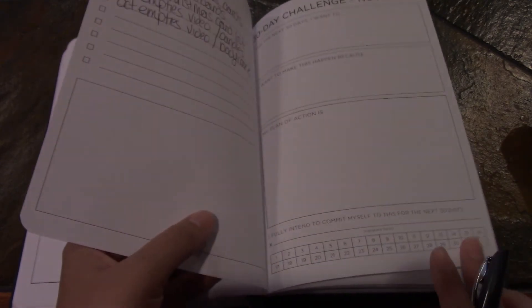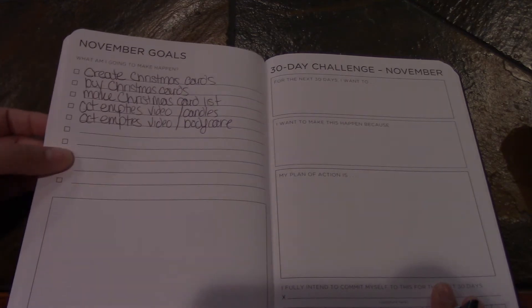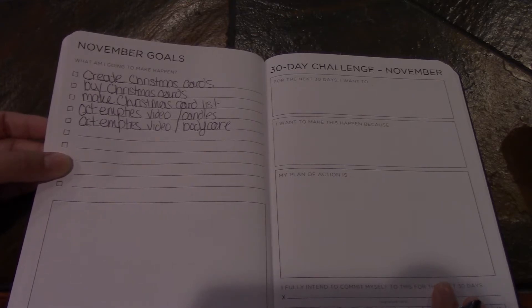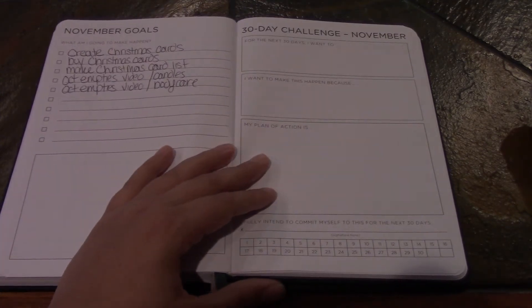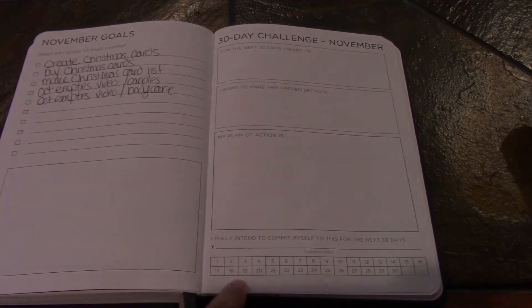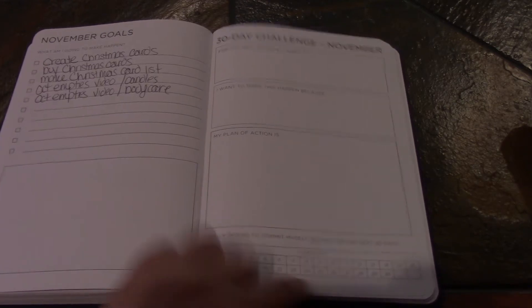So it breaks down into your November goals. My goals for November are to create Christmas cards, order them, make my list, make an October candle empties video, and an October body care empties video. Because November has 30 days, there's a 30-day November challenge — 'for the next 30 days I want to make this happen because my plan of action is...' — and then it has a list of days you can check off and sign to hold yourself accountable for your goals.